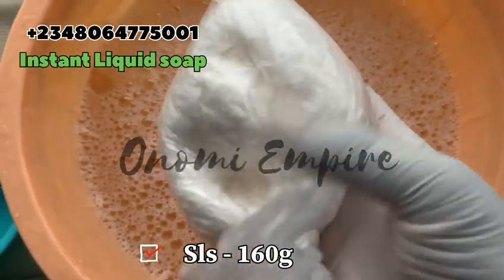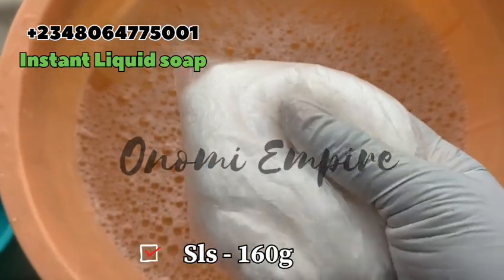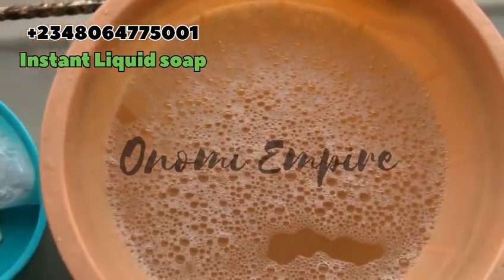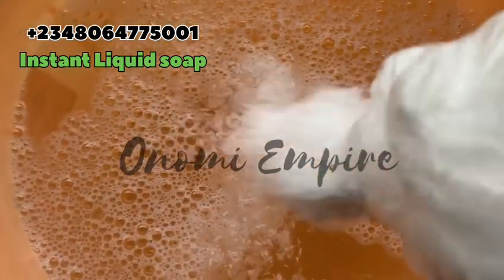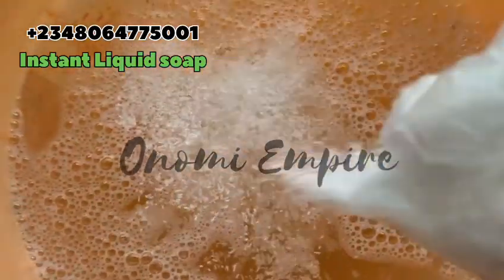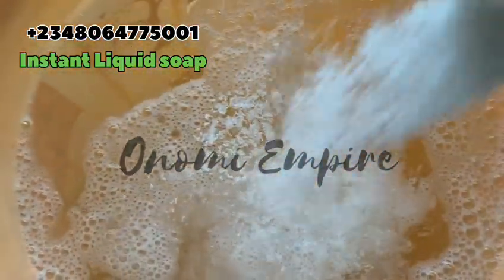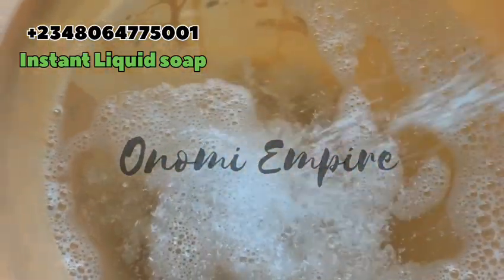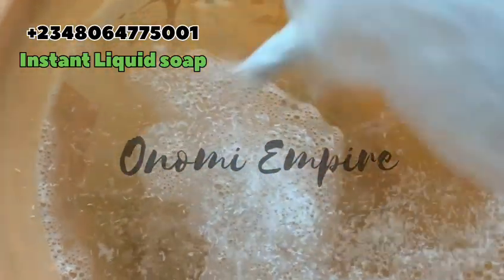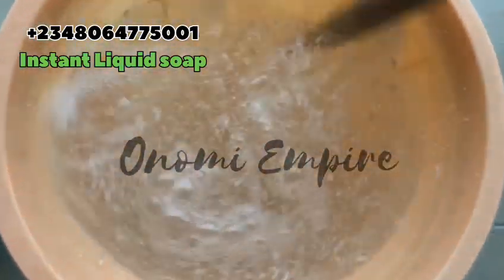The first thing we want to use is our SLS — sodium lauryl sulfate. This is 160 grams. I'm going to put all the measurements on the screen. This is a foaming agent; it will help our soap lather very very well. So that's the first thing you add to your water. Make sure you follow these particular steps so that you come out with the exact results I came out with.